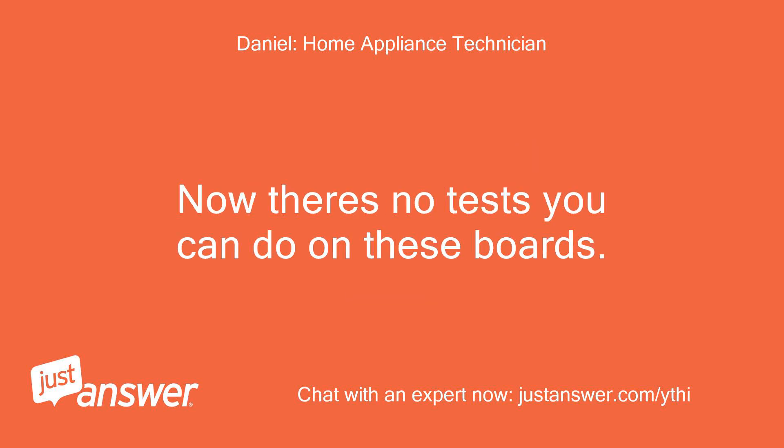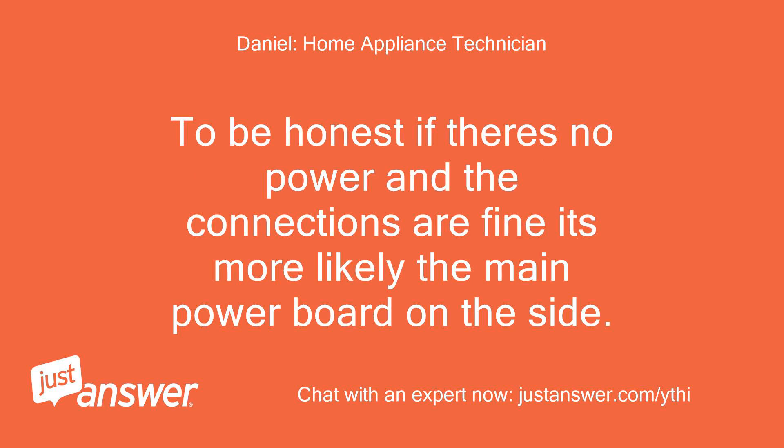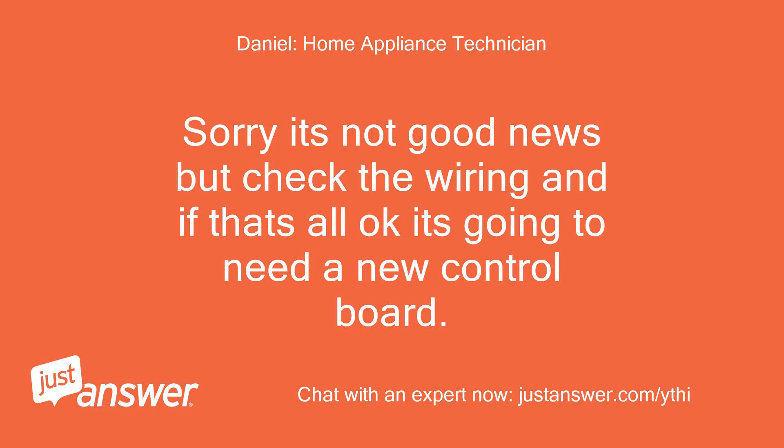There are no tests you can do on these boards — it's a case of replacing them and seeing how it goes. To be honest, if there's no power and the connections are fine, it's more likely the main power board at fault. Sorry it's not good news, but check the wiring and if that's all okay, it's going to need a new control board.